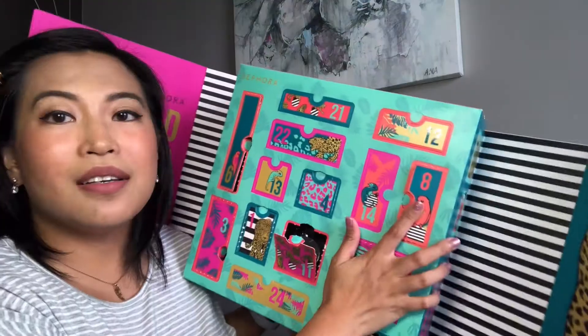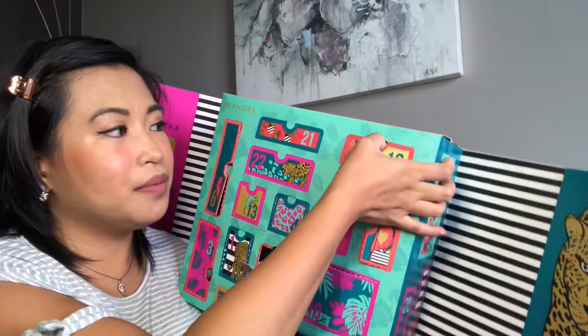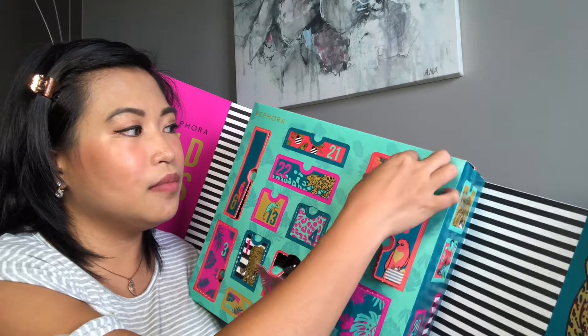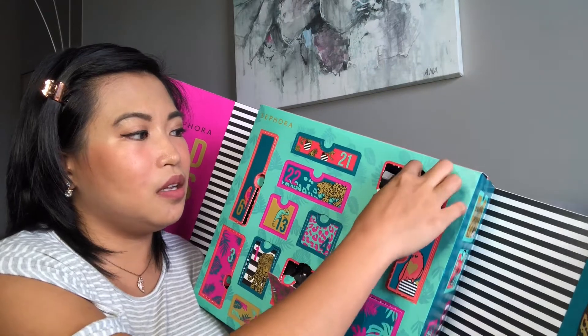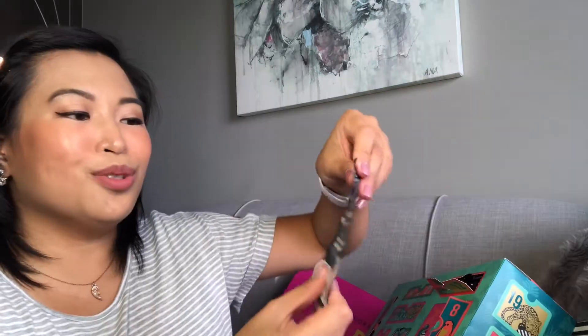Number seven is small — I was guessing maybe a lipstick or trial-size mascara. It's actually an eye pencil in 'Intense Black.' I like it — this is something I can definitely use. It's like a candy-style eye pencil to go, and I really like this one.